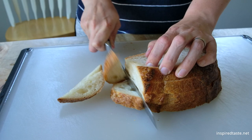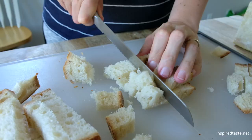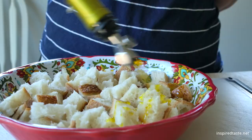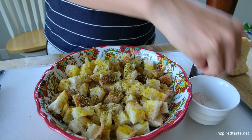The next component to a great Caesar salad is croutons. You can buy them or make your own — it's easy. Cut or tear day-old bread into small pieces and then add them to a bowl. Drizzle in some olive oil and season with salt and pepper. I'm also adding a dried herb blend, which is completely optional, but a great idea if you have a favorite blend to use at home.